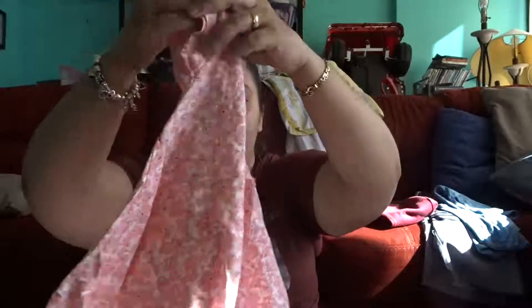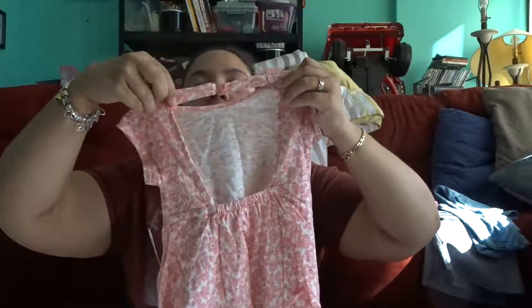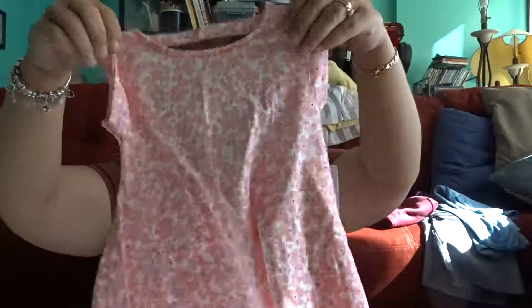I got her this dress in a size 3T. The back is open with a button right here, and I only paid six dollars for this dress.